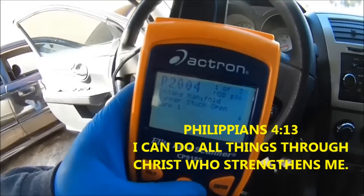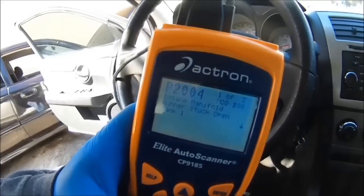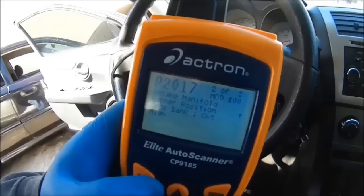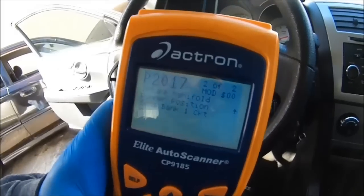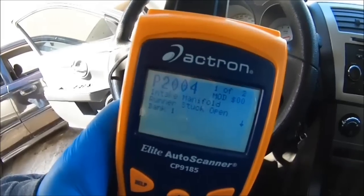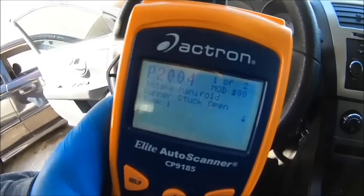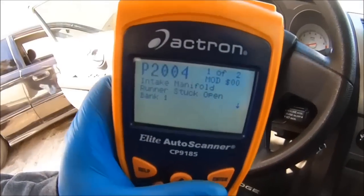Here we've got a 2009 Dodge Avenger. We have two codes: Code 1 is P2004, which is the intake manifold runner stuck open, bank 1. Code 2 is P2017, intake manifold runner position sensor, bank 1, circuit high. I'm hoping the runner is stuck open because of some carbon buildup, but I'm not sure. Let's take it apart and see if we can fix it without buying it brand new — at the dealer, this thing costs around a thousand bucks just for the sensor and runners, and it comes in one complete unit.